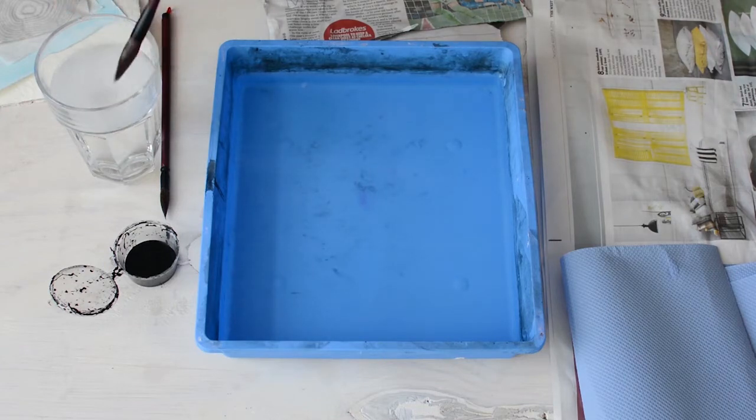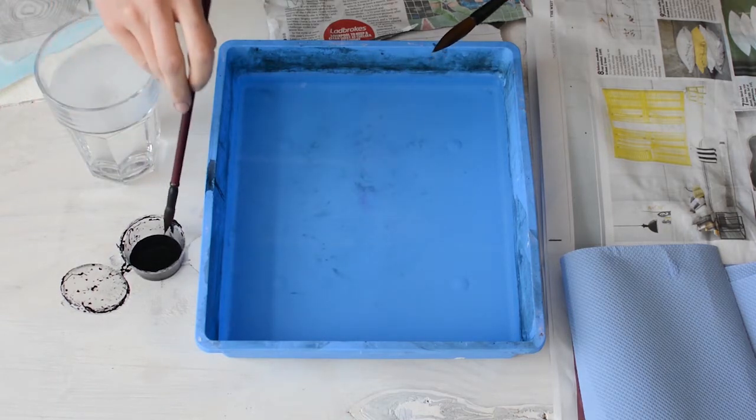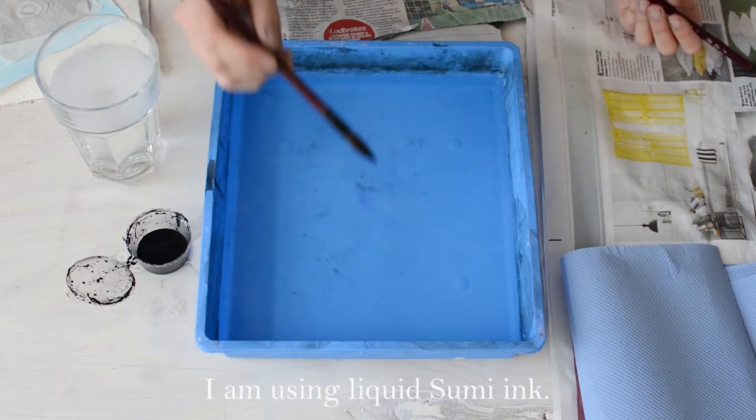Next you're going to dip your brushes in your soapy water, carefully wiping all excess off so it doesn't drip at all. And then one for your black ink. Sumi ink is the best kind of ink to use.